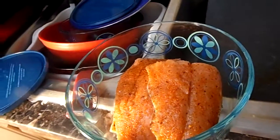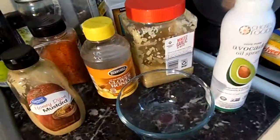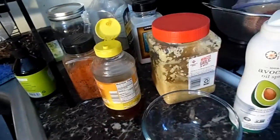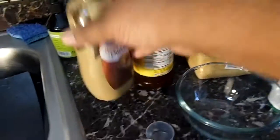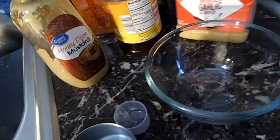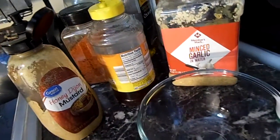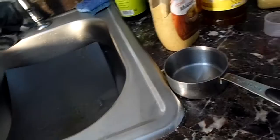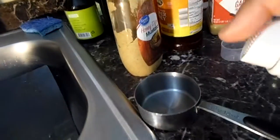Now we'll make the sauce. Here's my honey Dijon mustard and my minced garlic. I use minced garlic in water and not oil because oil tastes weird, and if the oil goes bad the whole batch is bad. I'm actually gonna spray my measuring cup — this is hard to do one-handed; I keep forgetting to bring my tripod.